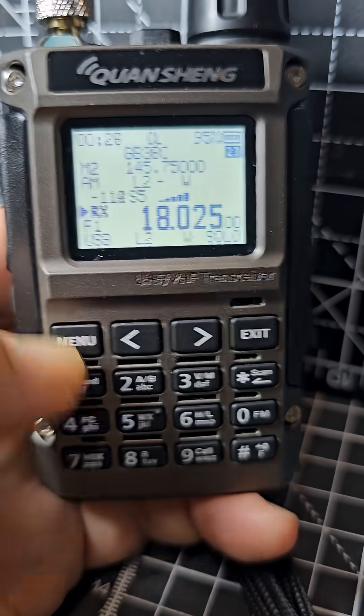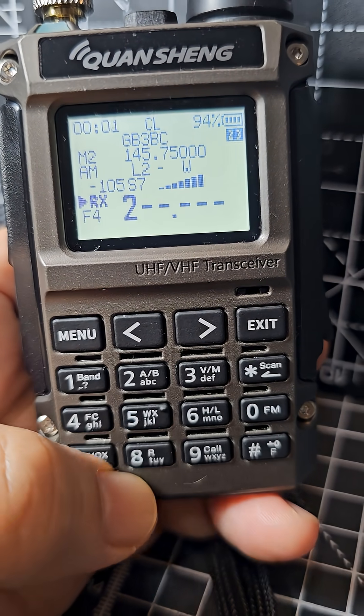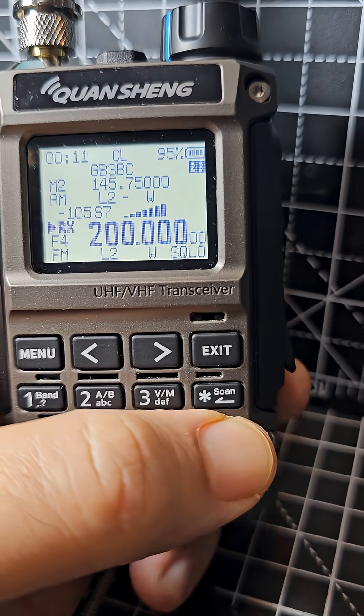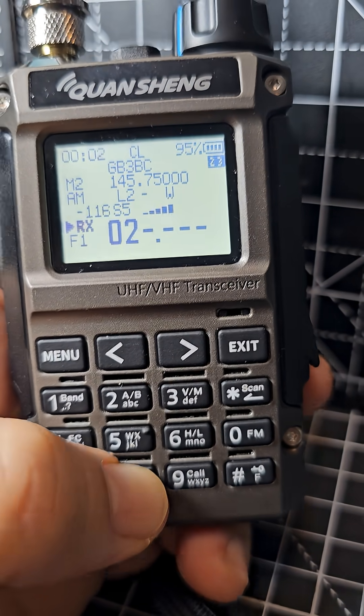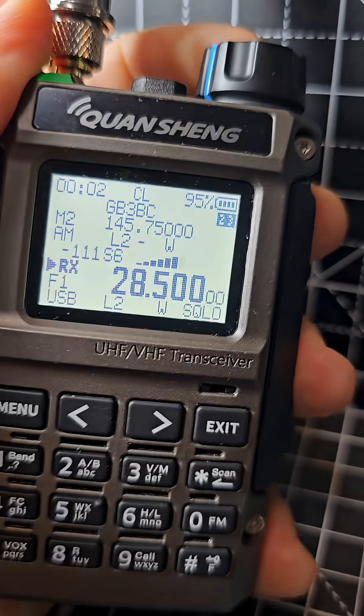If we exit and just type the frequency — let's try 0285.00 — turn that up and see what we get.